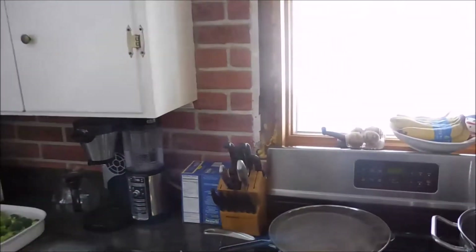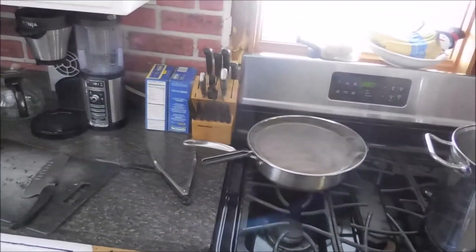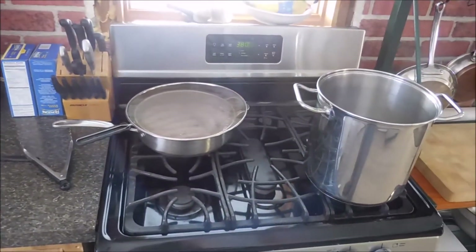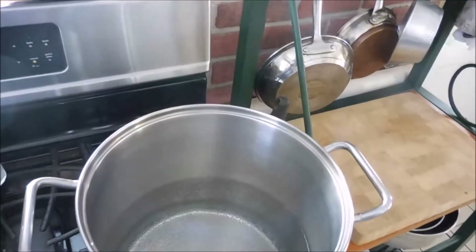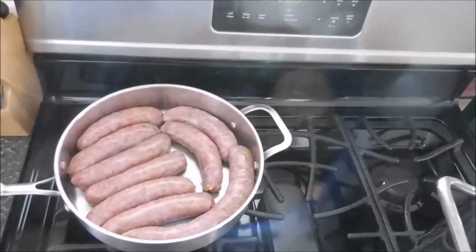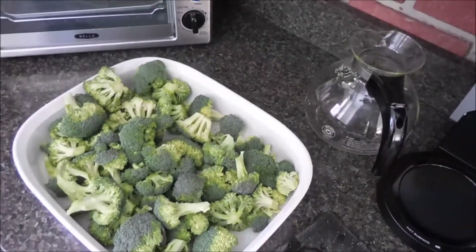This morning we are making a pasta dish for an event we're having at church. It's going to be pasta with sausages and broccoli and a cream sauce. This is just the preliminary — got the water on the boil for the pasta, got the first round of sausages browning up in the pan, and got the broccoli which I'm going to pre-roast and then add to the mixture later.